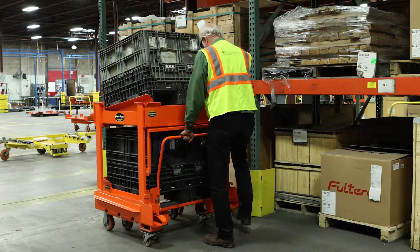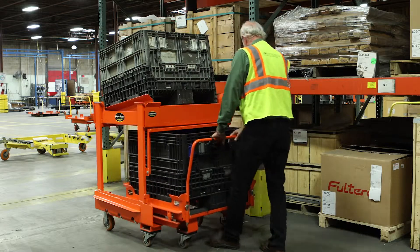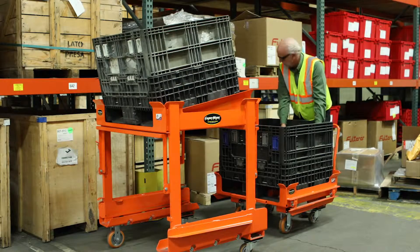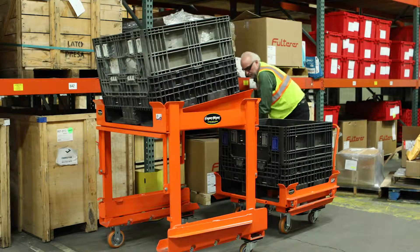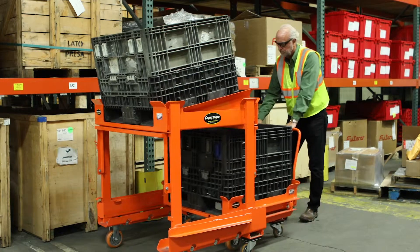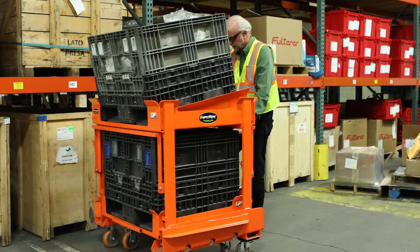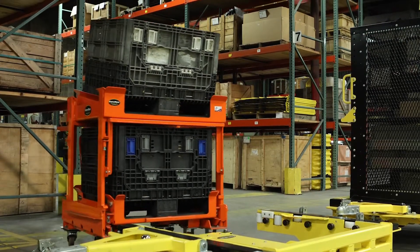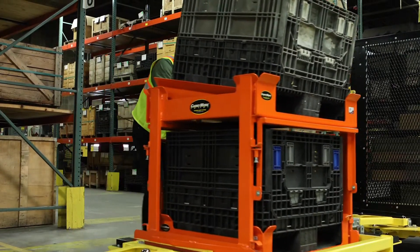Impressive over-under daughter carts allow you to double line space with a two-carts-in-one design. If one cart level needs to be refilled or returned before the other, that half of the over-under cart can be returned and refilled or emptied separately — a feature unmatched with other systems. With line-side real estate at a premium in most facilities, this cart could be your ticket.